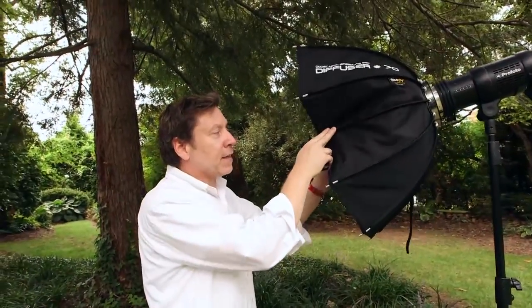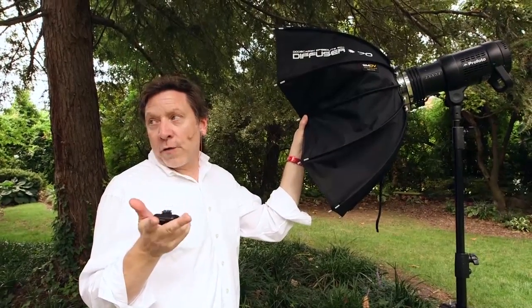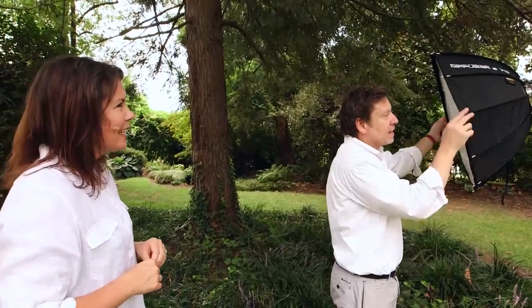And then the softbox — this is actually made by a photographer: XP Photo Products. What I really love about it is the flexible rods, because you can blow over any softbox and the rods break. I've done that quite a few times. I love the fact that it collapses really quick — you hit two buttons and the whole thing collapses and sets up really easily too.